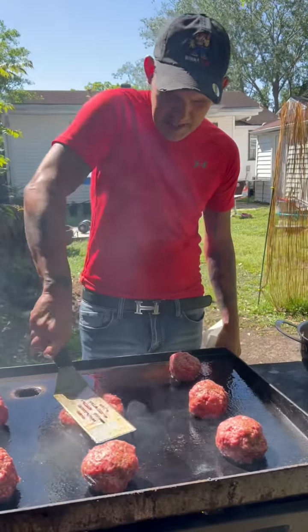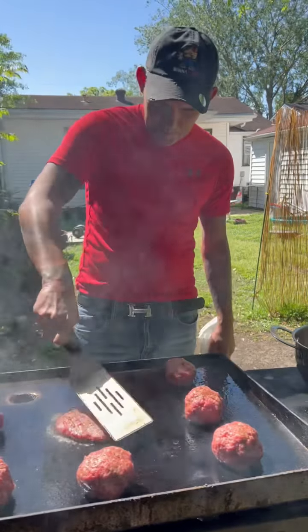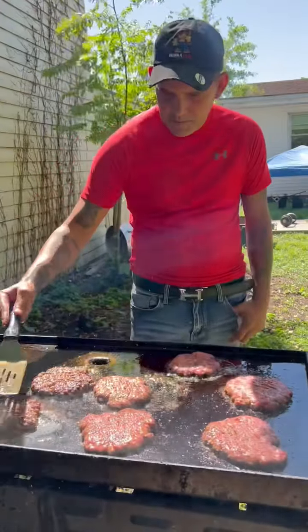Go ahead on y'all, just smash them down — about a quarter of an inch is a good spot. Then about three minutes, go ahead and flip them over. That looks nice right there, just what we're looking for, y'all. Oh yeah.